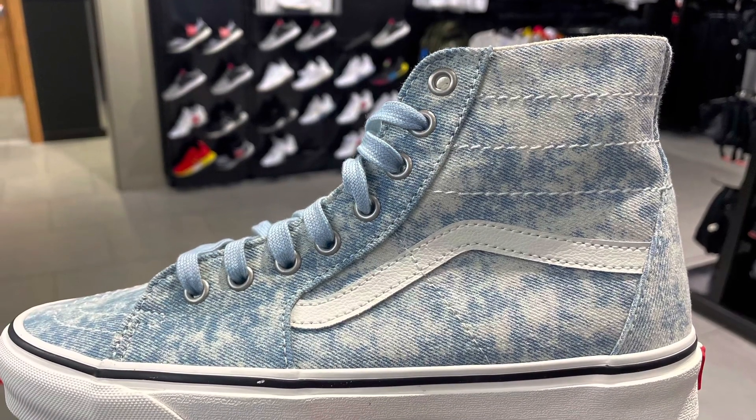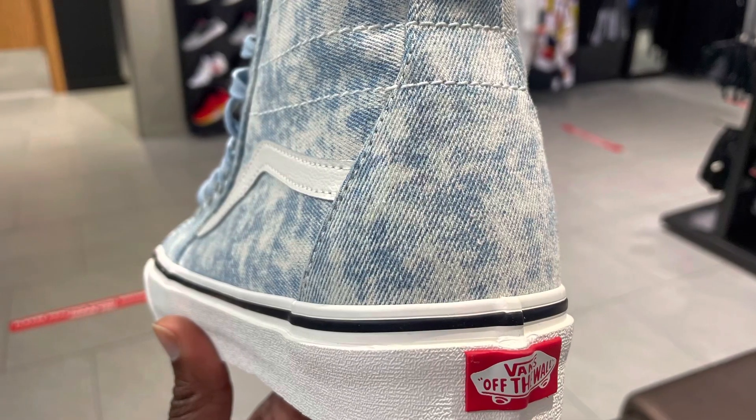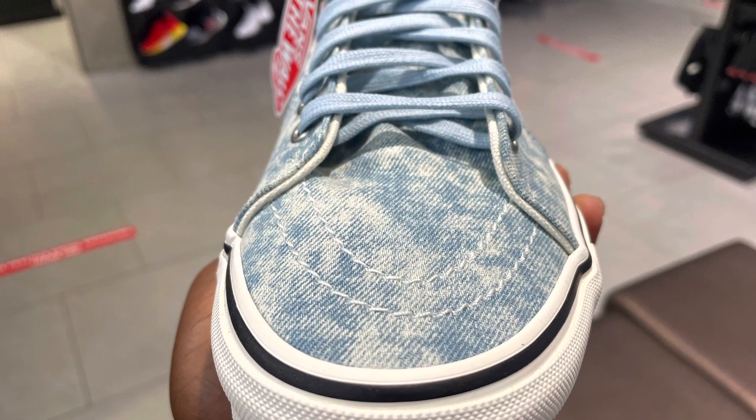Hey, what's going on guys, this is TaibaHastaKicks.com. A couple of days ago as I was doing my scouting, I came across another gem from Vans. This is the Vans Skate High Denim Destroy. The colorway of the shoe is Winter Sky and Marshmallow.